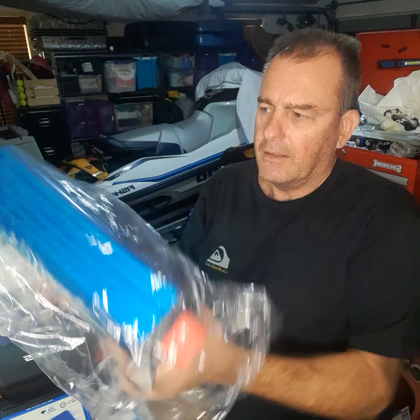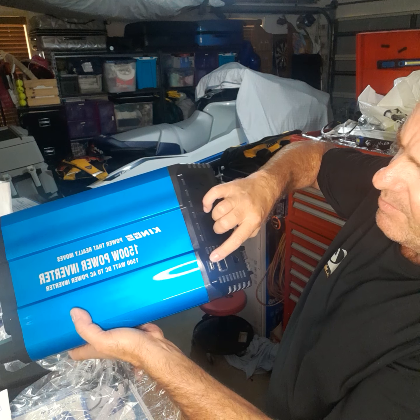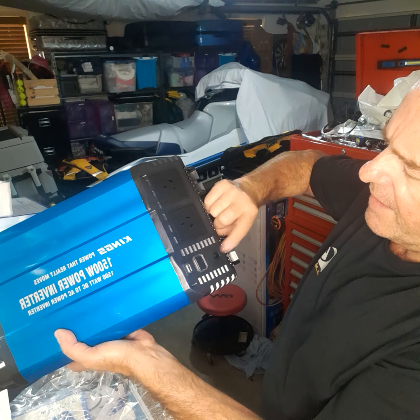That's it there — 1500-watt inverter. It's got two plugs on the end, an on/off button, a USB charger, and I think that port there is for a remote control for turning it on and off. There are a couple of fans at the back there, and all in all it doesn't look like too bad a bit of kit — hopefully nothing loose rattling around in there.